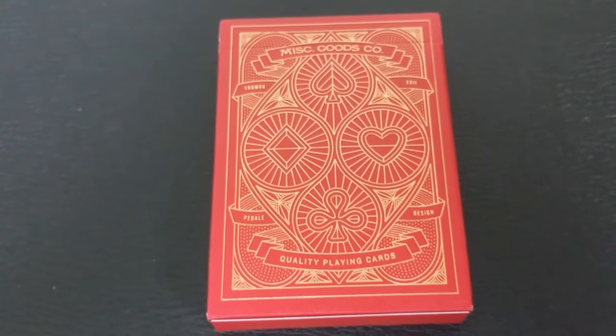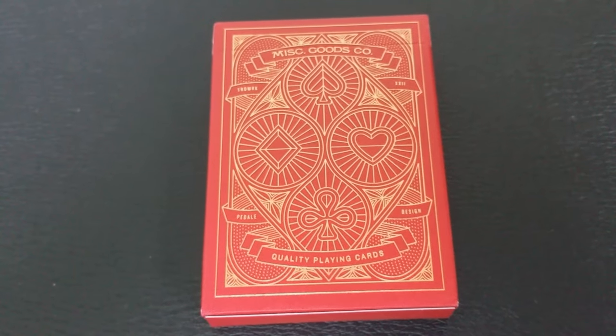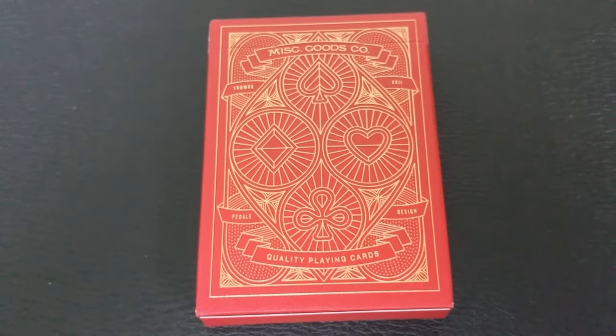He has since gone on to do second edition release decks. He's done a hard case, a wallet, and a flask, and you can find all of those at his website. Originally the first Miscellaneous Goods deck was designed from P. Dale Design, and I'm sure they worked in conjunction with Tyler Deeb.